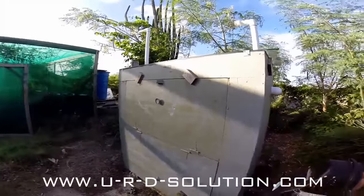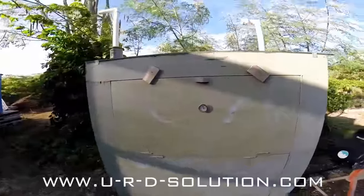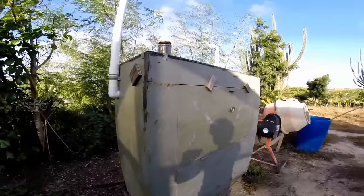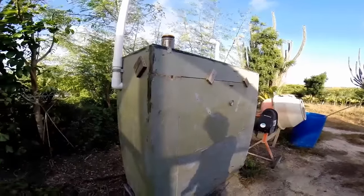A solar dryer, permanently stationed right here. You can dry just about anything you want and store your food later. Also make fruit leathers and all kinds of things. Just an old piece of glass and a few bits of wood.